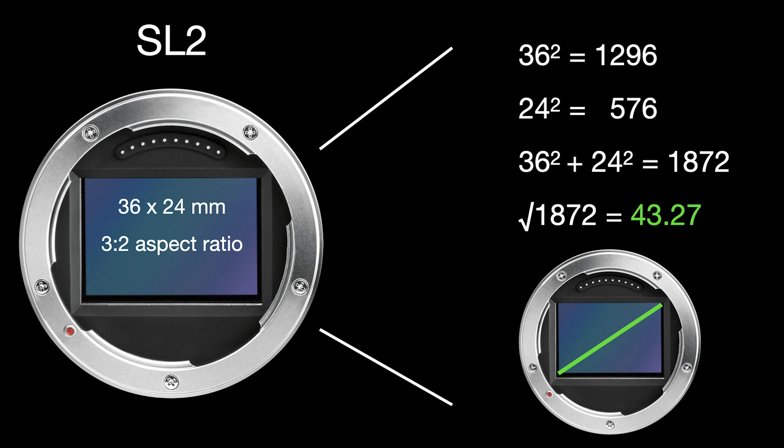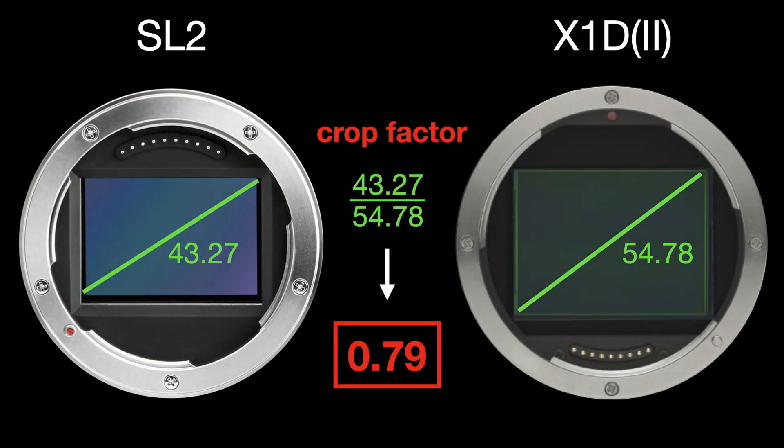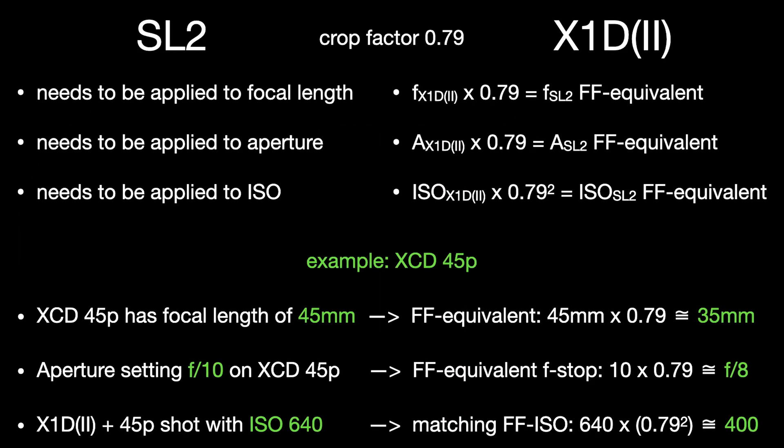To calculate sensor diagonals, you apply the Pythagorean theorem: square the width, square the height, add them up, and take the square root. For the full-frame sensor this gives 43.27mm. Applying the same calculation to the Hasselblad X1D Mark II medium format sensor gives 54.78mm. Dividing the full-frame diagonal by the medium format diagonal gives a crop factor of 0.79.